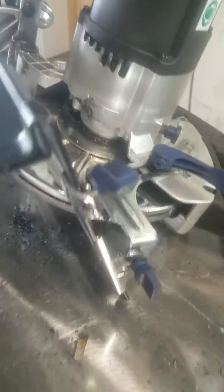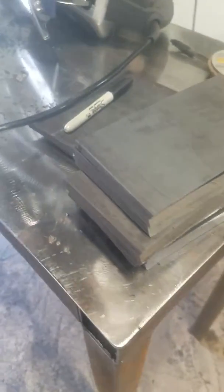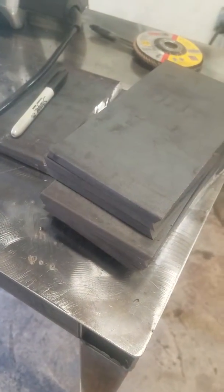I've used one blade. I've beveled three sets of about this many plates. This is 3/8 inch thick A36.